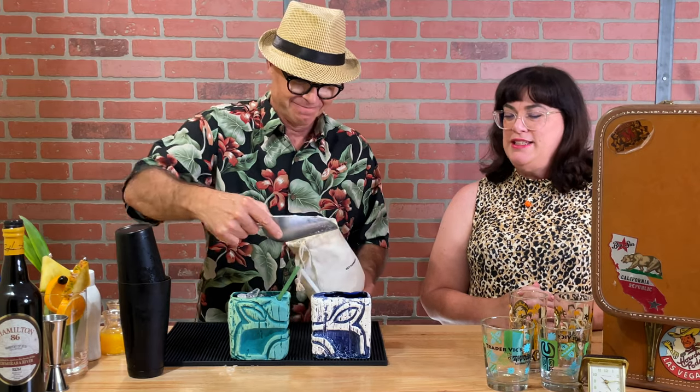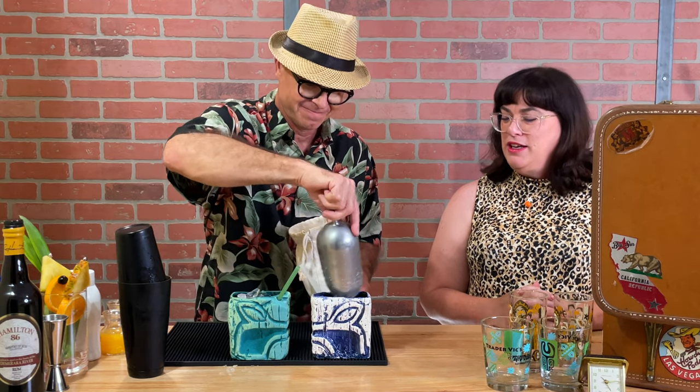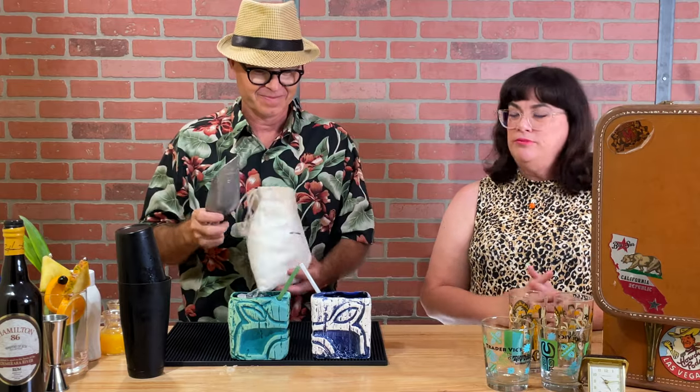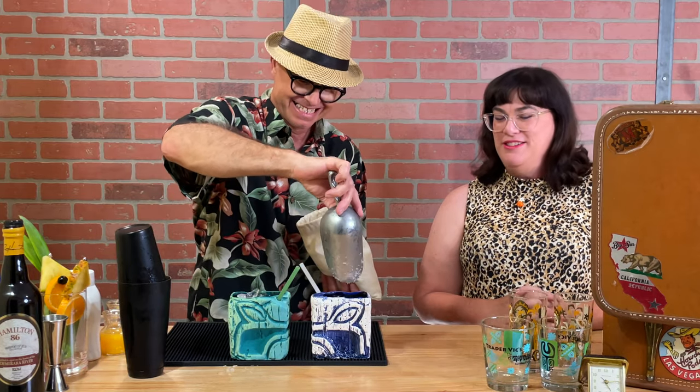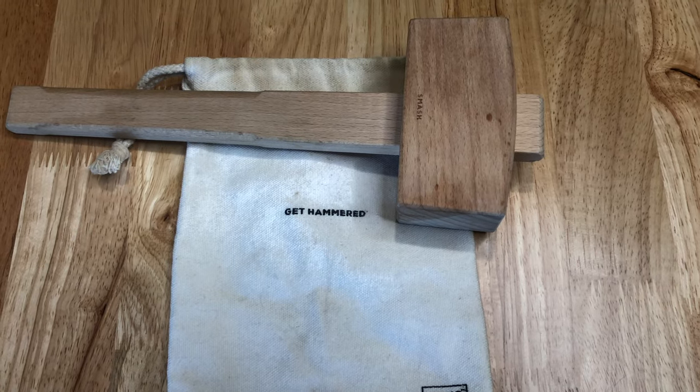This bag is very cool — it's an ice crushing bag. You just stick the ice in there and pound it and the water doesn't go through the bag. I hit him with a question we hadn't rehearsed. It's called a Lewis bag.